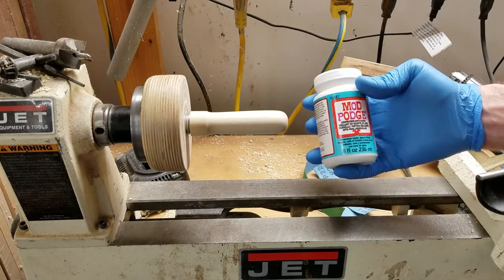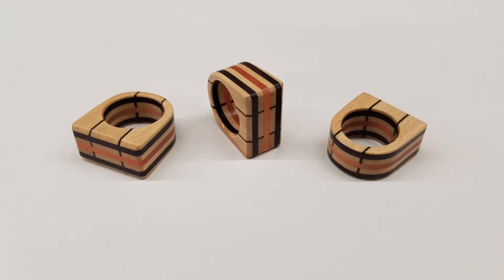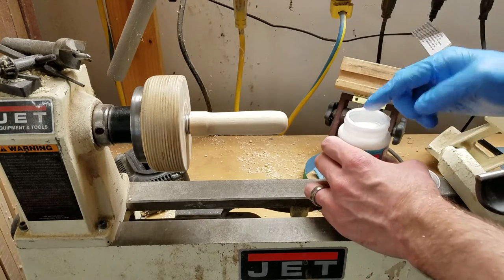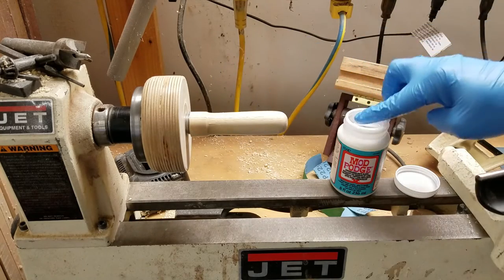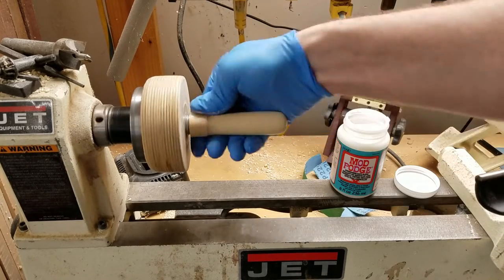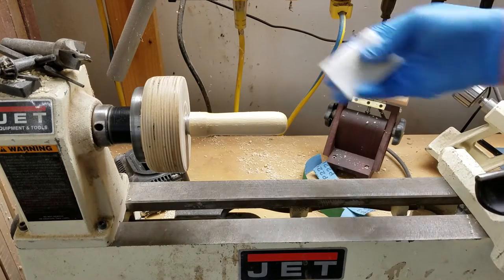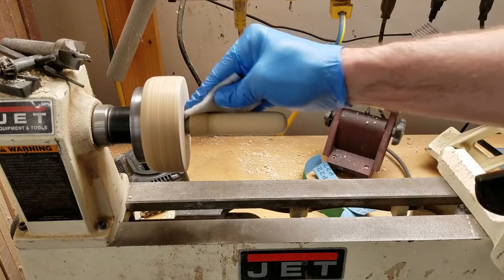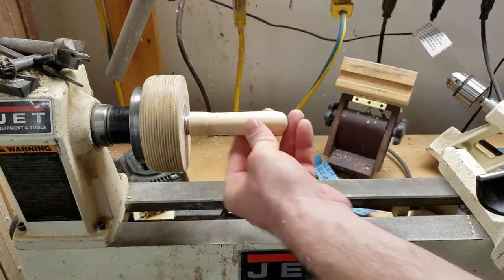For the finish I'm going to use Mod Podge Dishwasher Safe — it's a water-based finish. It dries very hard, it's very durable. I've used it on wooden rings in the past and haven't had the finish fail on any of them. I put on a glove to keep clean, and for the first coat I'm just going to put some on there just to raise the grain. Then I'll turn on the lathe and use a white 3M pad to buff it down a little bit.